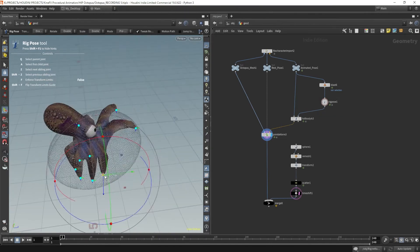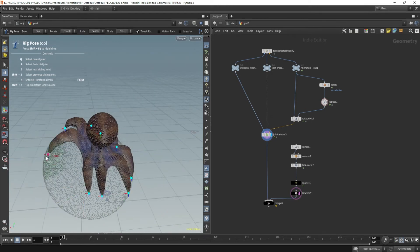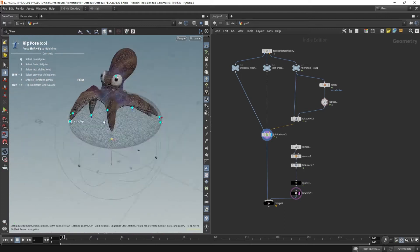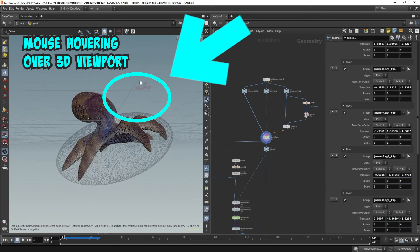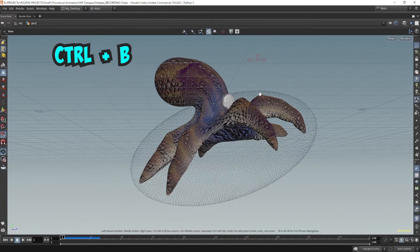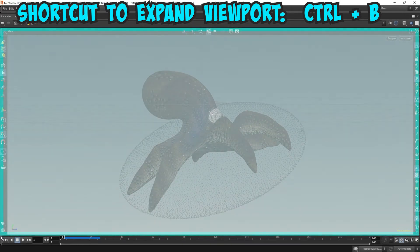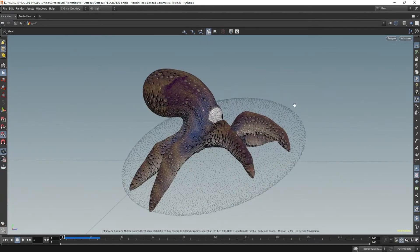I'm posing the octopus in a position like he's trying to grab onto the balloon with all his tentacles. This can be easily done since all the tentacles are now just snapping onto the surface of the sphere thanks to the point snapping. Hover your mouse over the 3D viewport, then on the keyboard press Ctrl-B to make the viewport full screen — it will occupy the entire panel area, which is the middle part of Houdini. You can also hide these toolbars here, but this makes it easier to pose with the viewport a little larger.